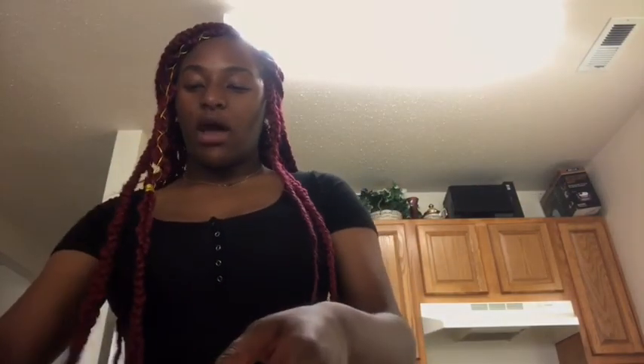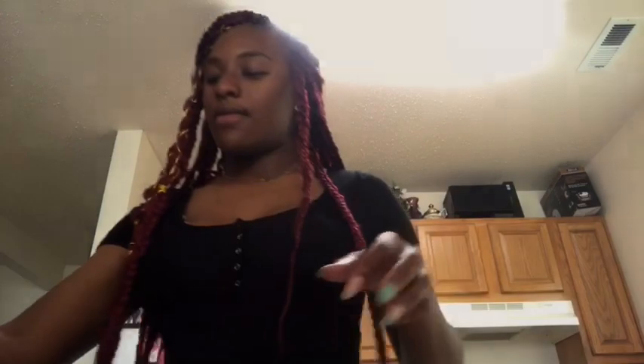Go ahead and preheat the oven to 350. Our oven is already hot because we were cooking something. I'm gonna wash out the pan and dry it out, then put butter in there. You're supposed to put parchment paper but we don't have that and I'm not waiting, so I'm just going to put butter on there so it doesn't stick.